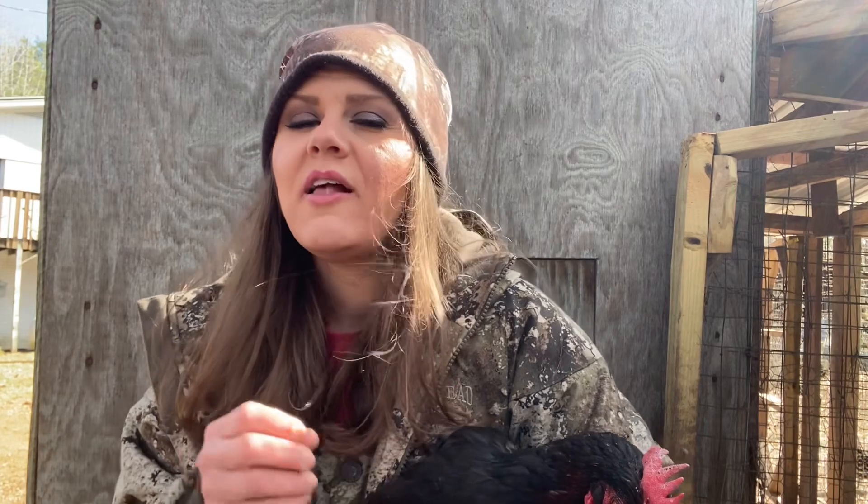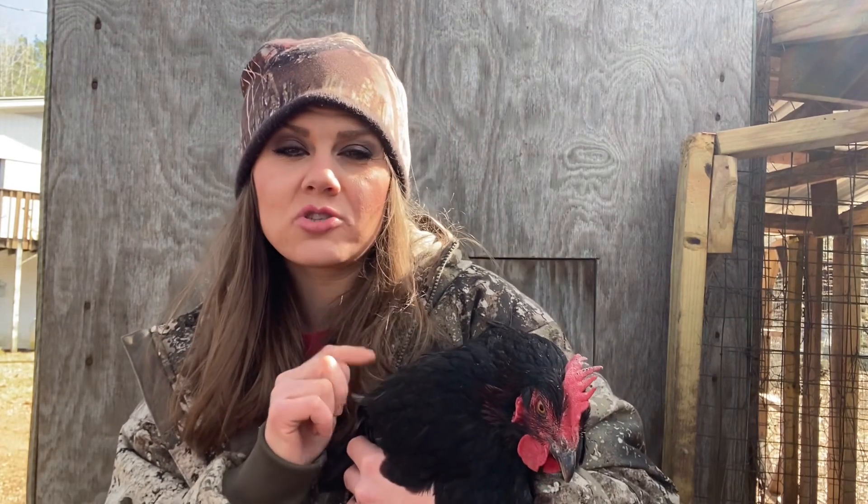You need to get this breed if you are wanting to have Easter Eggers, chocolate egg layers, or Olive Eggers. You need a pure dark chocolate breed — this one I would recommend. We've never had Barnevelders or Welsummers or anything like that, but I highly recommend these. They're expensive when you buy them online — they're very expensive.